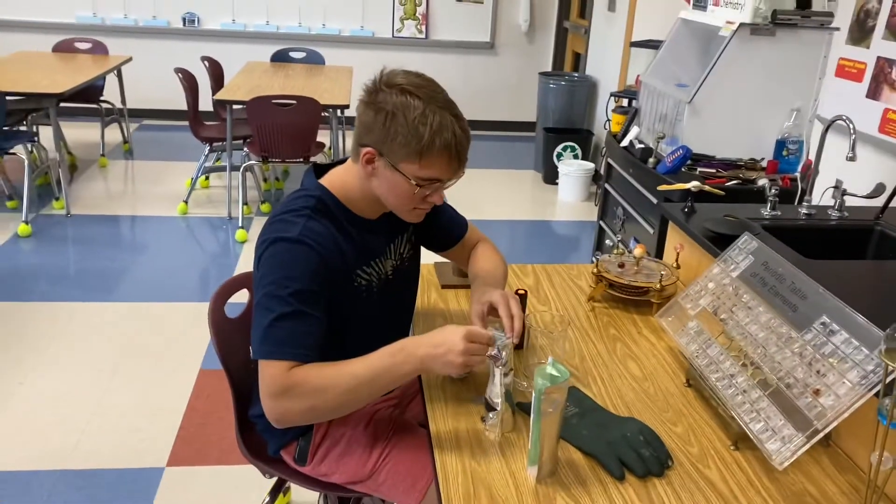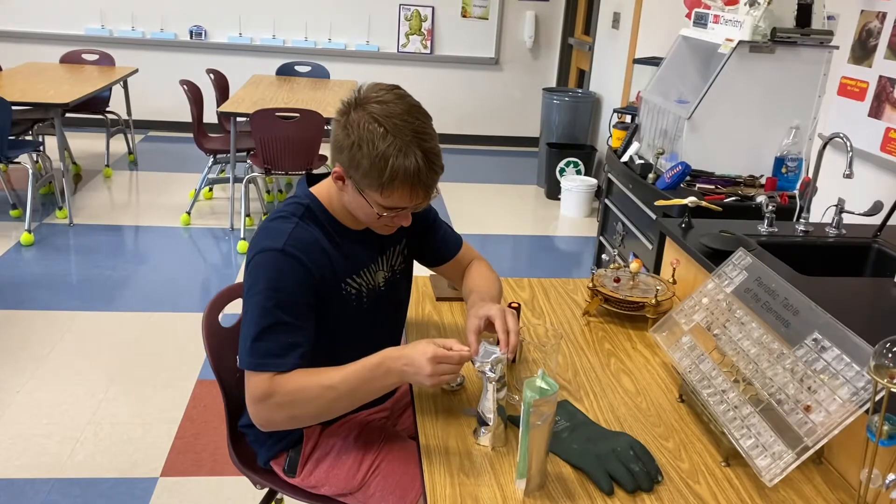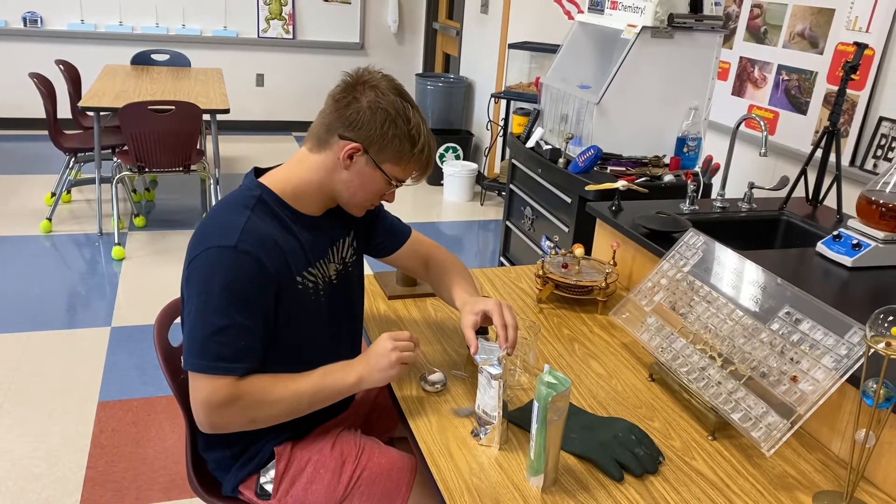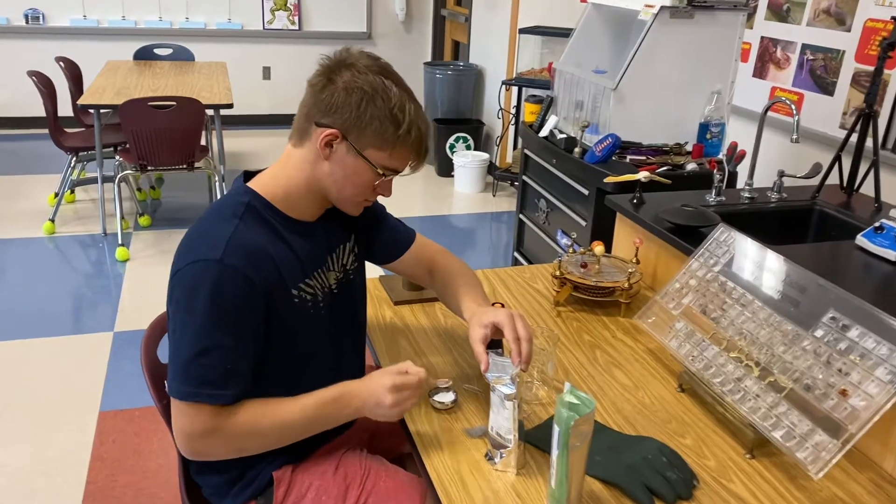Secondly, we're going to use just a little bit of steel wool in the mixture to draw plasma from the microwave oven, because this has to get really hot for it to make rubies.